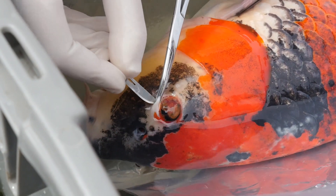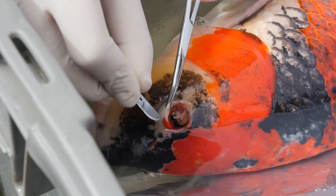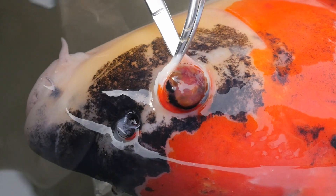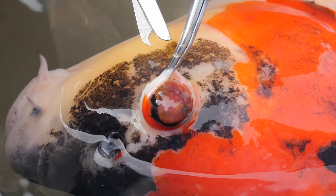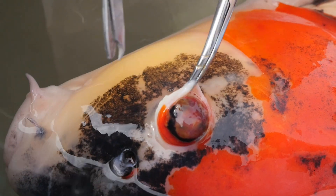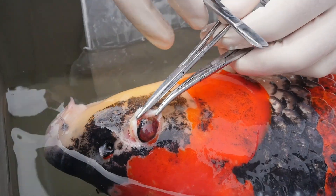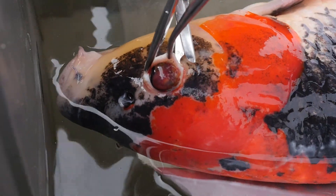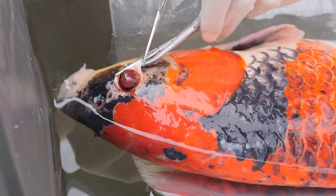Right now I just have to cut the conjunctiva that's around the eye. What I'm really trying to do is get access to the blood vessels and nerves that run behind the eye so I can clamp them off. That way they won't bleed when I pull the eyeball out. Some of the really big tumors are very hard to get out in one piece, but there's a lot less chance of infection if I can get it out in one piece.